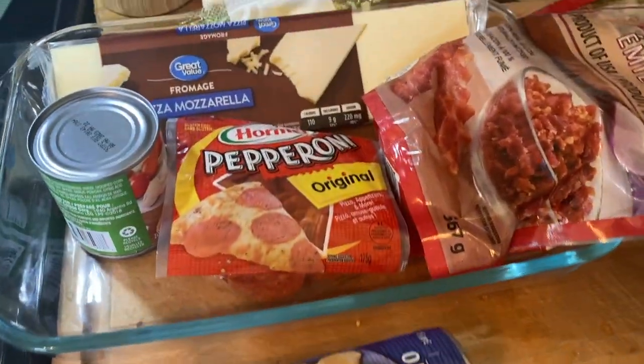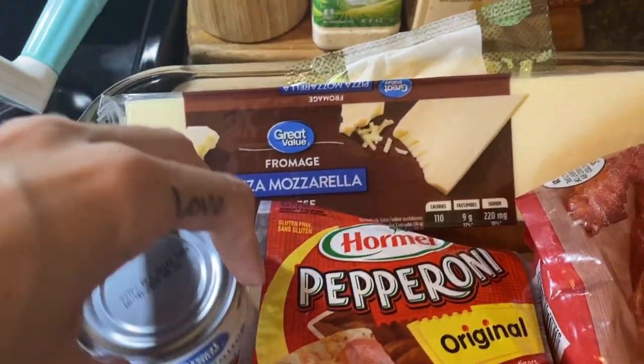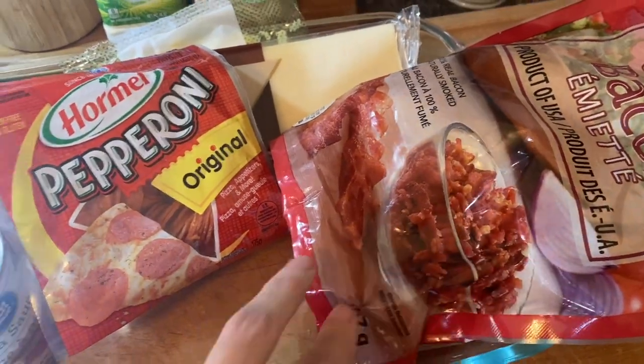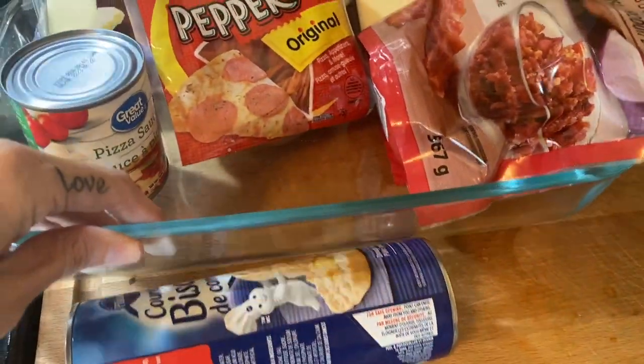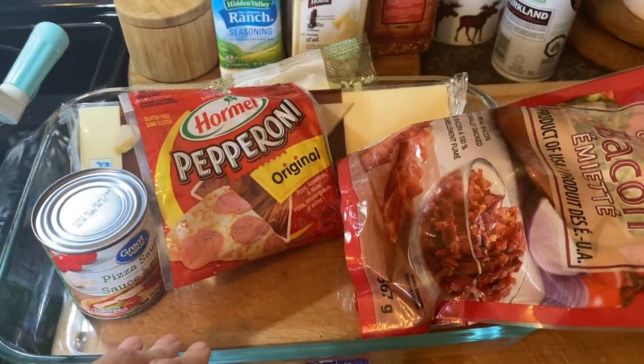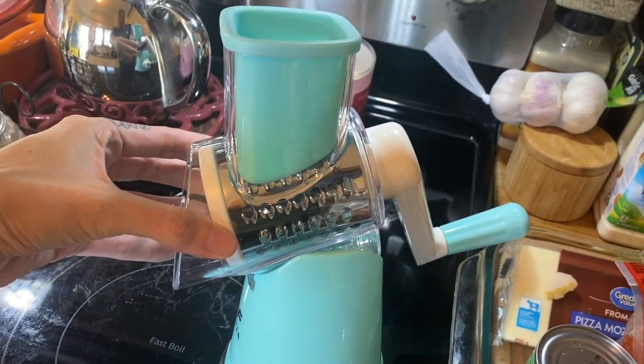The first dinner idea of the week is my biscuit pizza casserole, or bubble-up pizza, which is basically using canned biscuits as your pizza crust. You're also going to need cheese, sauce, and anything you want to put on it. We kept it simple with some bacon bits and some pepperoni, but it's super easy.